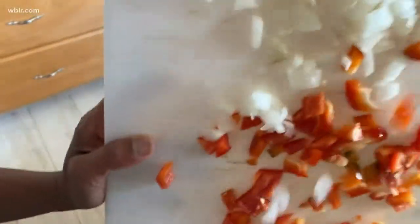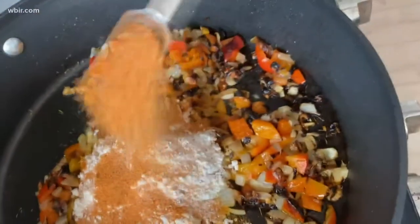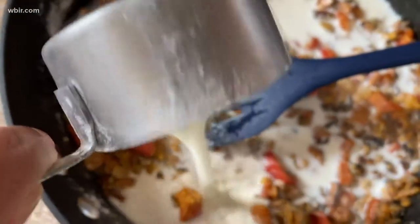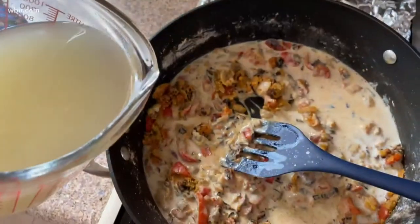First we're going to melt some butter, and to that I've chopped up some bell peppers and onions. I'm going to add that as well as some dried thyme leaves. We're going to stir that together until it is golden brown. Then I'm going to add all-purpose flour, Creole seasoning, salt, and black pepper. After stirring that all together, we're going to add our milk.